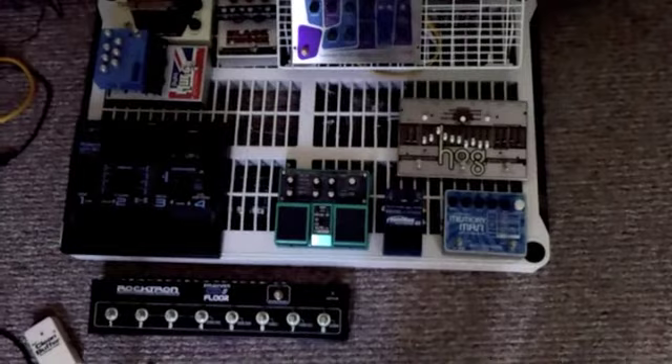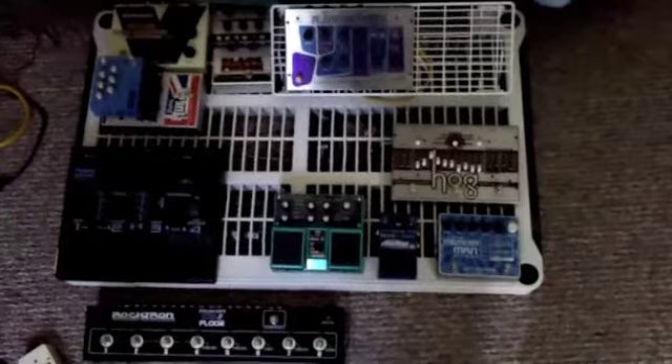I apologize for the handheld stuff here, but I don't have any other way of doing this video without having to pick the pedal board up, since it's not actually wired together. If I picked it up, everything would fall off of it.